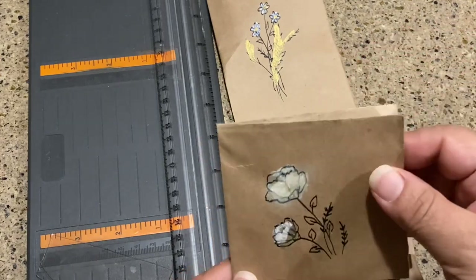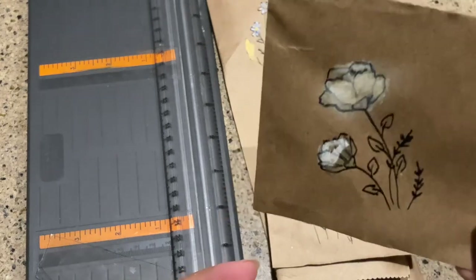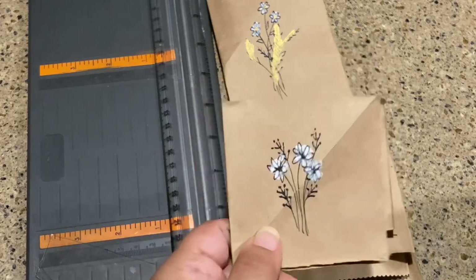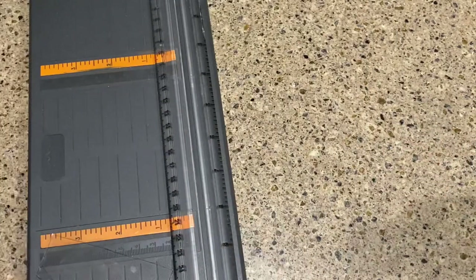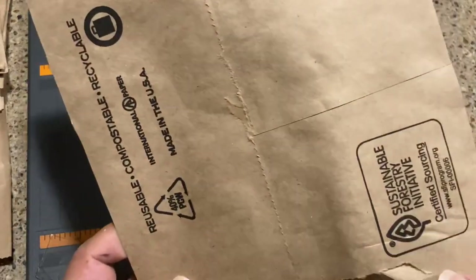These are kind of like poppies, but poppies are not white — they're usually red. And then just some really quickly drawn flowers, very very simple. So let's go ahead and start on doing a few of these.